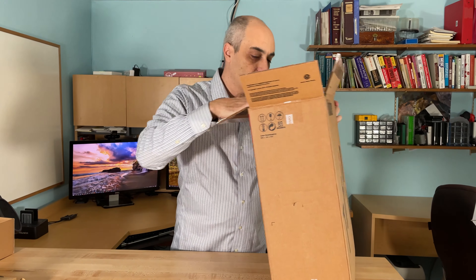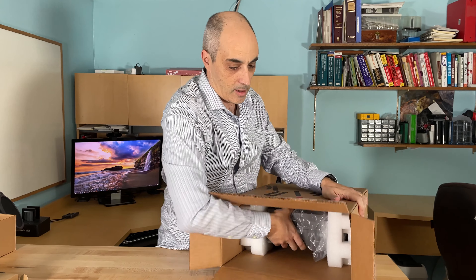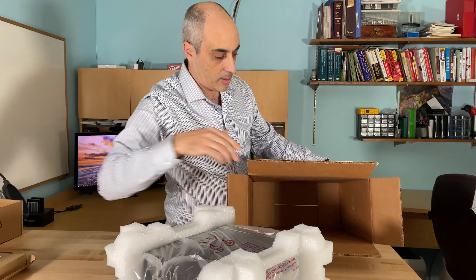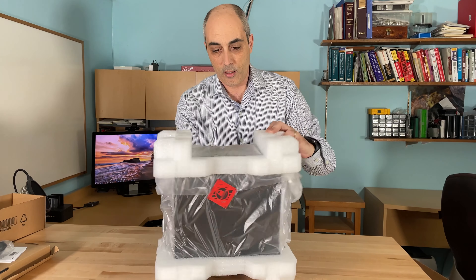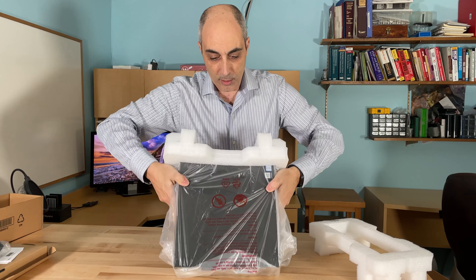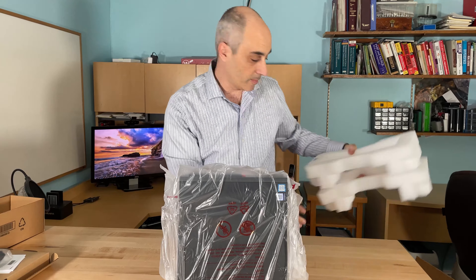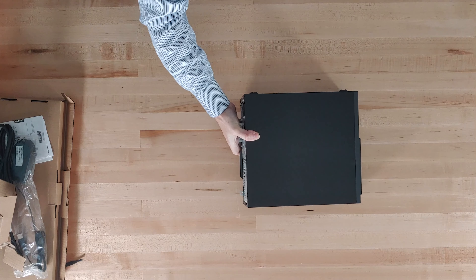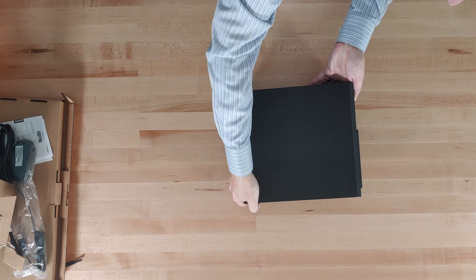Now let's get to the actual computer. Let's take that out of the box and put the box away. They are using styrofoam — if you're listening to this, maybe use something a little more environmental. As you'll see, this is a small form factor, so it's quite small.